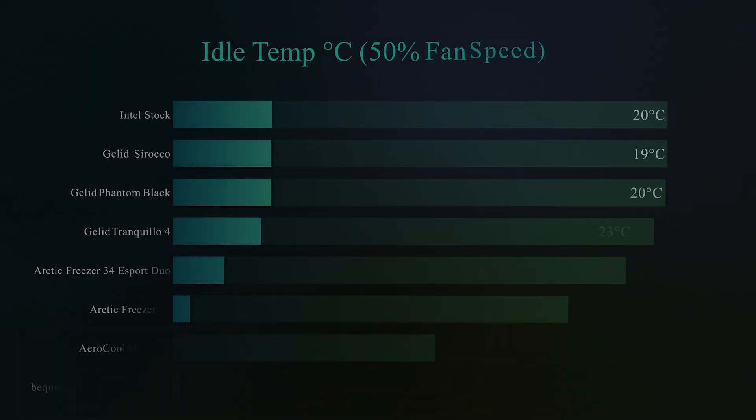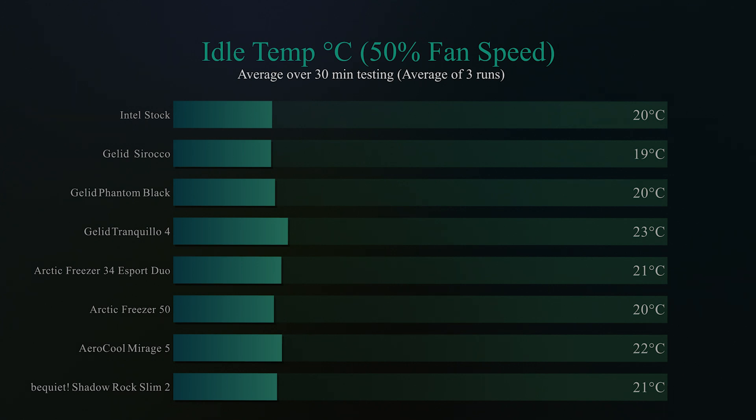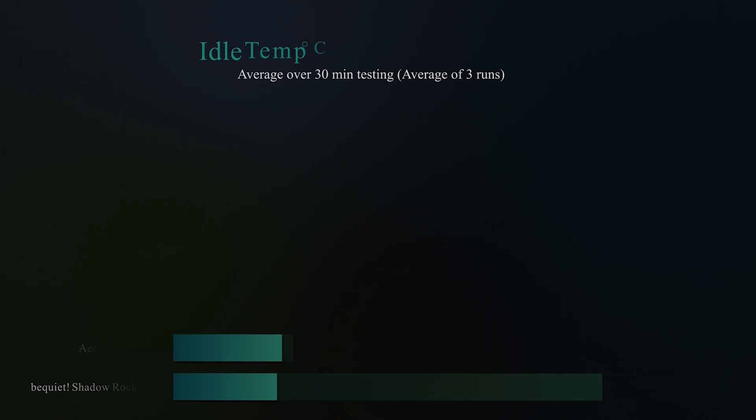This is the idle temperature test with the fan running at 50% speed. The machine sits for 30 minutes doing nothing so we can get an average temperature. As you can see, all the coolers we've tested are roughly the same temperature — around 21–22 degrees Celsius, with one or two slightly above and below. Basically they're all pretty much the same.